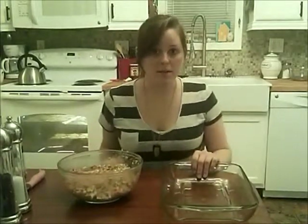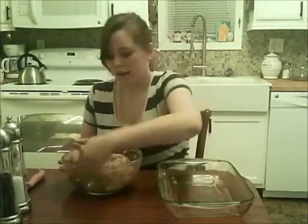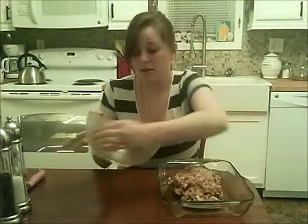We're not going to be using a bread pan like you would normally use. I read somewhere — and then I tried it and it worked out really well — I used a glass cake pan. That way, the grease can drain out so that you don't have a really mushy, greasy meatloaf. You don't need to grease the pan because there is enough grease in the meat. You're going to put your meat blob in the middle of the pan and then just mold it into a meatloaf shape.